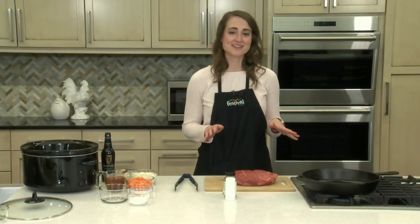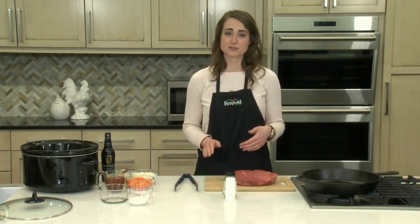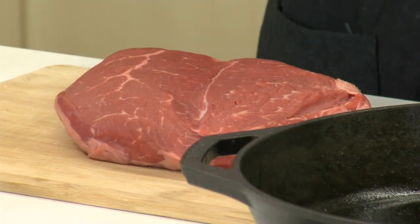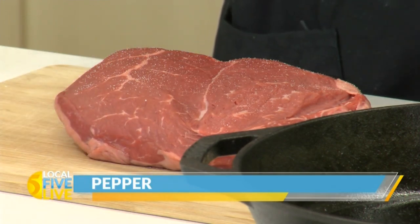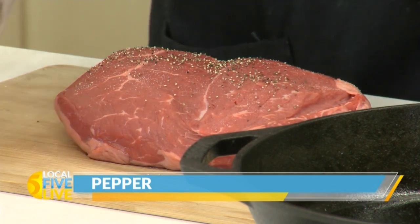To get started, I have some oil heating in my pan. I'm going to brown our spoon roast in a pan before we get it in our slow cooker. So before that, I'm going to go ahead and season our spoon roast with some salt, some black pepper, and some fresh thyme leaves.